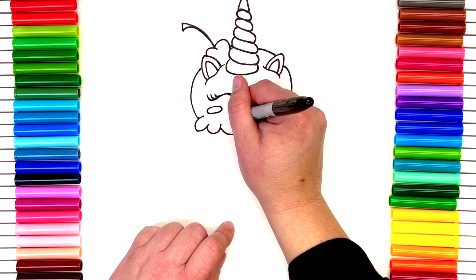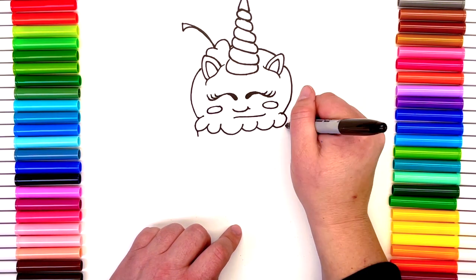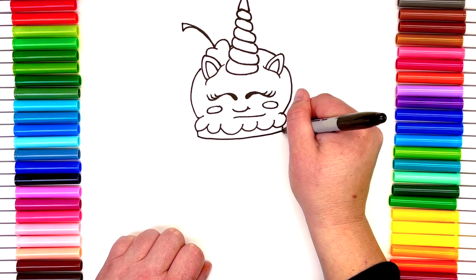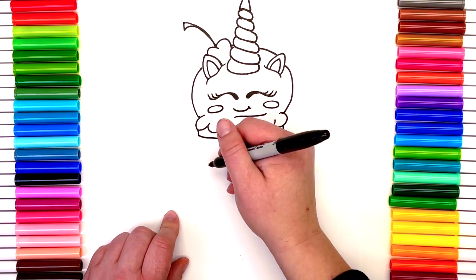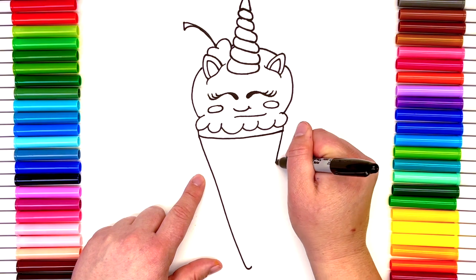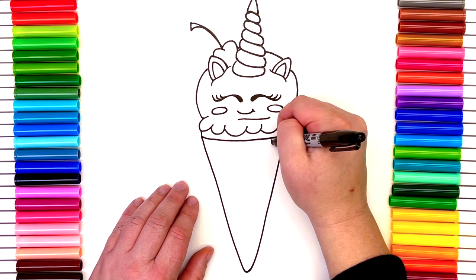Oh, doesn't it look so cute! We're gonna finish up with a few more lines and then it's time for our ice cream cone. We're gonna bring two little lines down and close them up — that's the very topmost part of our cone. Now we're gonna make an upside-down triangle, bringing it down to that line. Perfect.